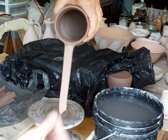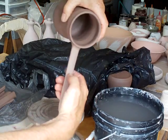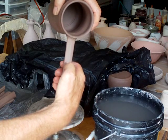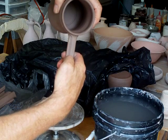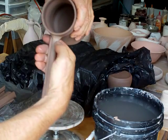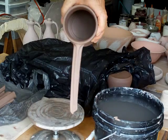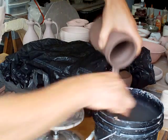Now I'm going to do a little trick — most of you won't be able to do this but you can try. I use my thumbnail to score a line all the way down, removing a little bit of clay, and I do the same on the other side. It's a decorative feature. Give it a couple more pulls.